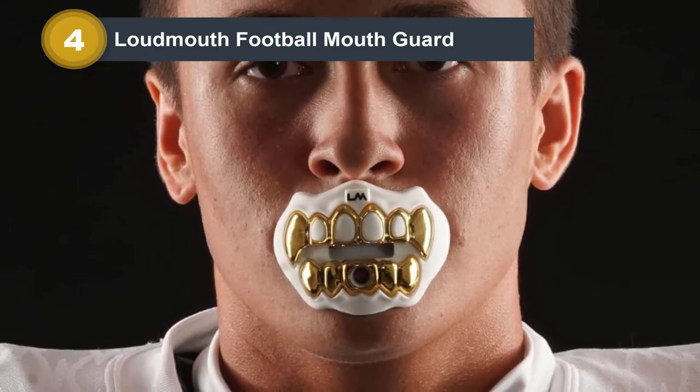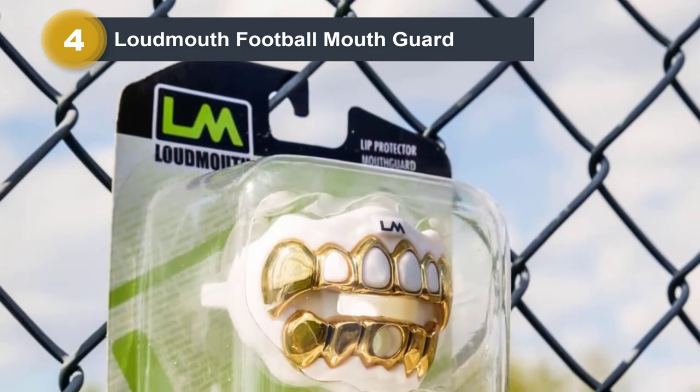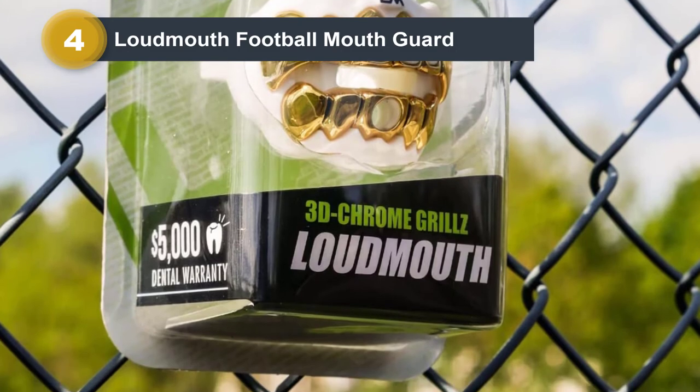The large airway makes it easy to breathe and meet oxygen requirements throughout the game. You can easily fit this mouthguard before the game without any special molding or boiling. There is a removable matching strap included as well that attaches to the helmet.